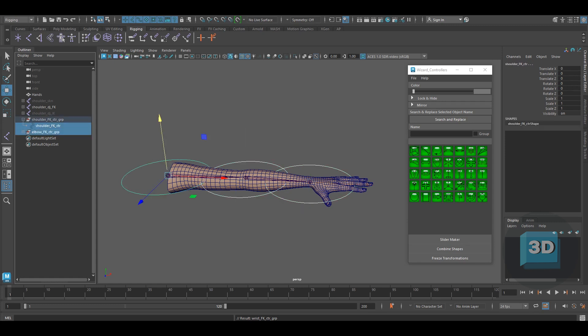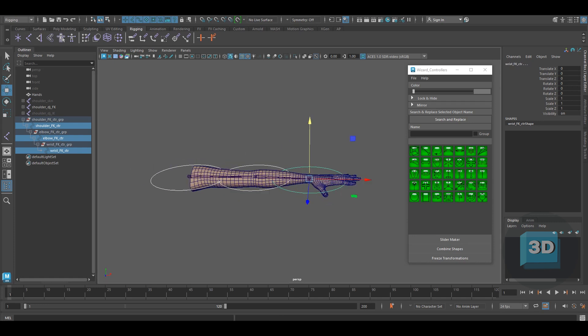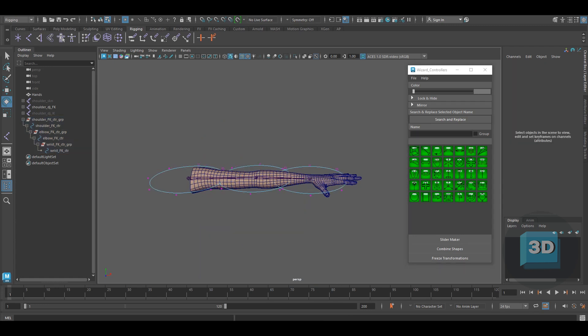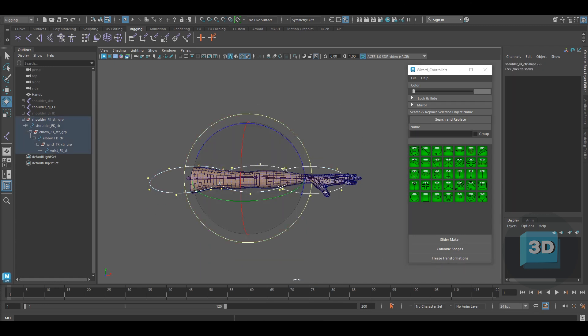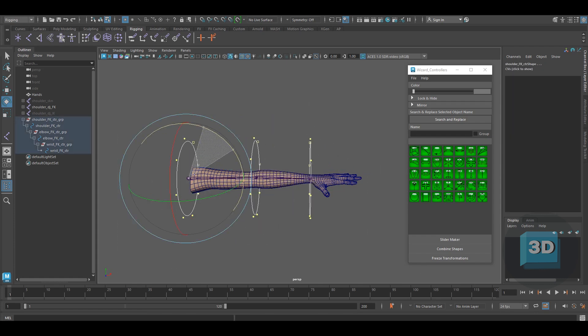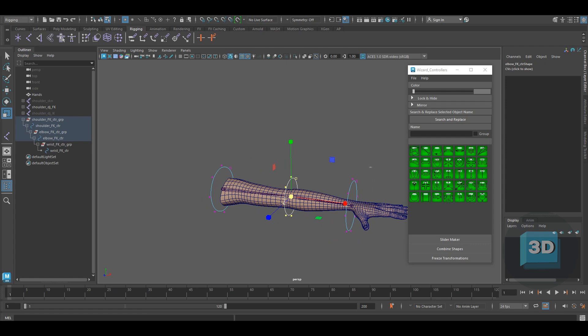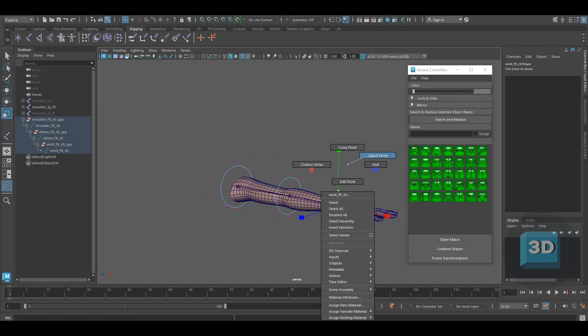Once done, make sure you parent them as per the joint chain. Now we need to change the size and orientation of the controllers. For this, press the F8 key to enter component mode and select all the vertices. Once selected, press Control, Shift, and right mouse button, and go to Rotation Center Object. This enables us to rotate all the controllers from their center. Once rotated, do the scaling as well in the same manner. You can also change the color of the controllers.